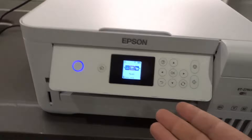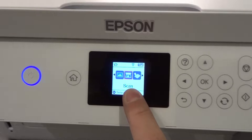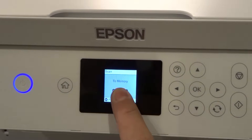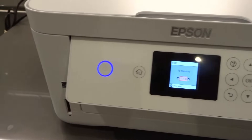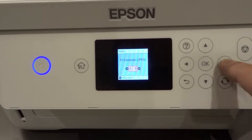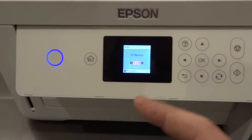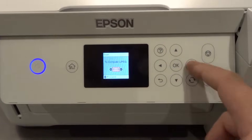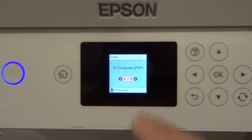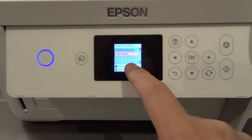First and foremost, to scan a page, you're going to go to the scan option and hit okay when you get there from the main page. You can scan to memory — like if you have an SD card inserted — or scan to computer as a JPEG file, PDF, email, or WSD. Let's assume we're going to scan to computer via PDF. Hit okay when you choose your option, scan to computer with a PDF file, hit okay, and then choose your computer.